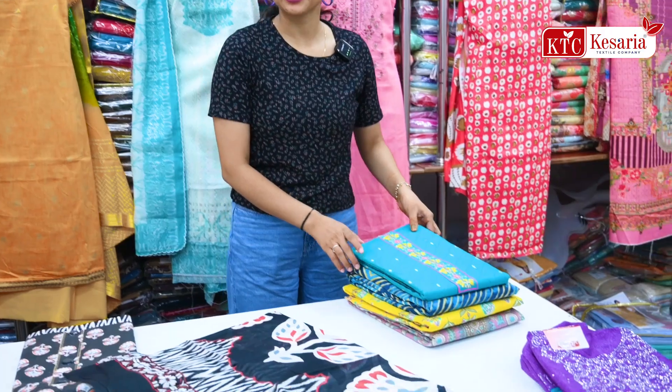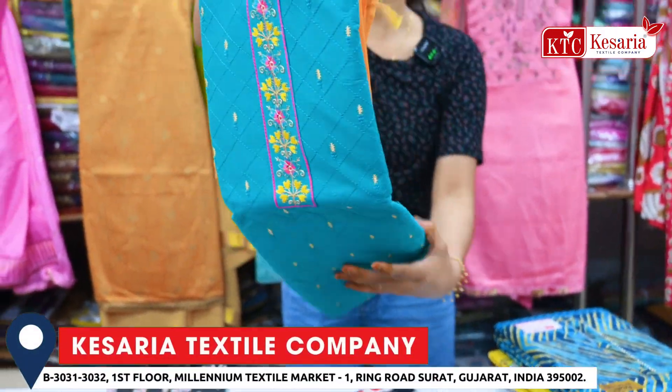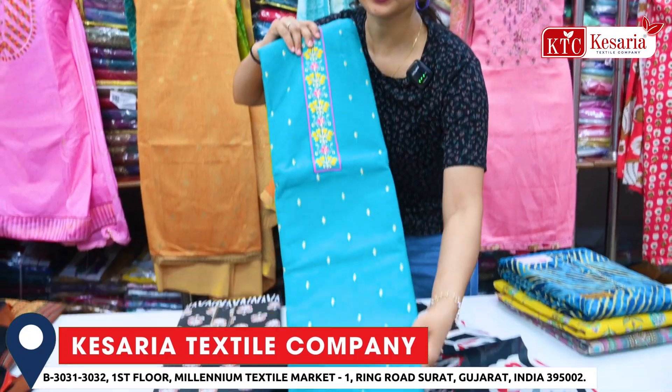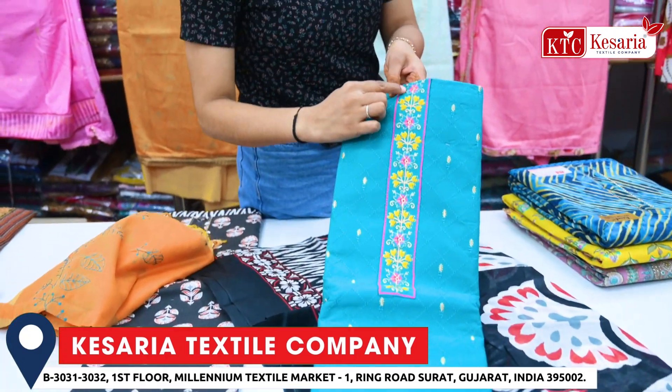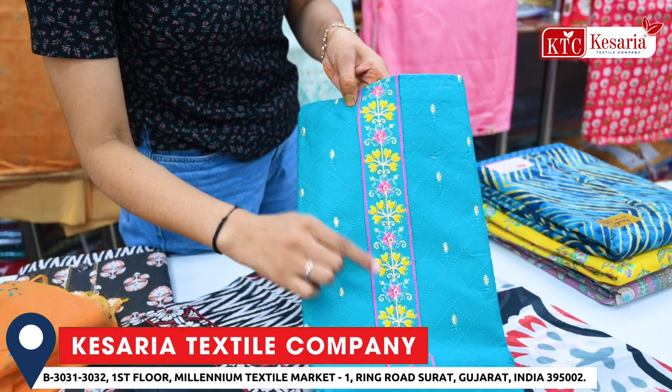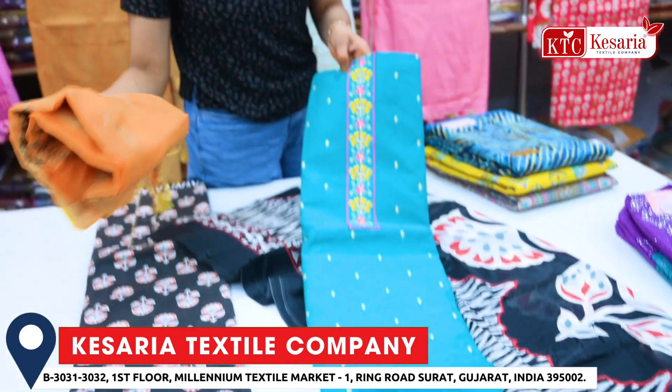As you increase the price range, you will get a higher variety. Like this article — if you want cotton, you will have a variety here. This article is made with heavy design flowers on the neck, with little patches and color shades, and you will get double shades here.